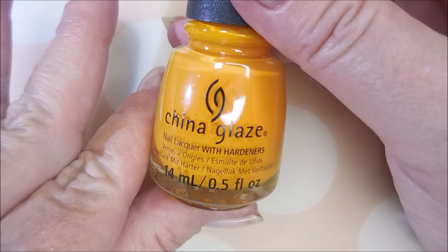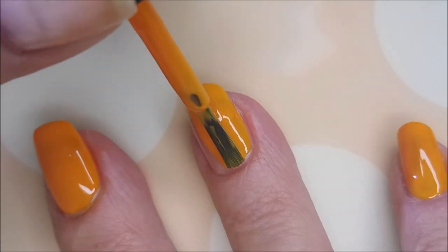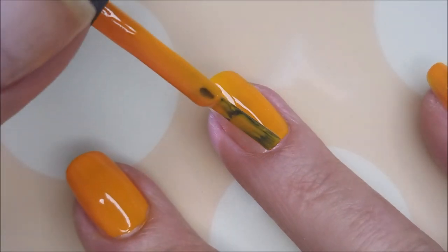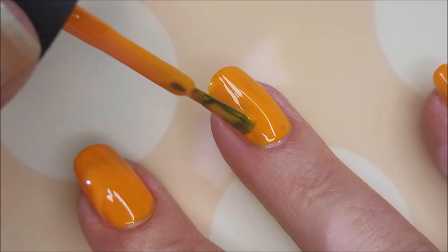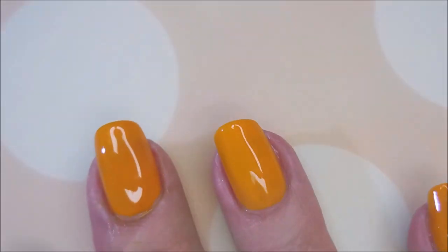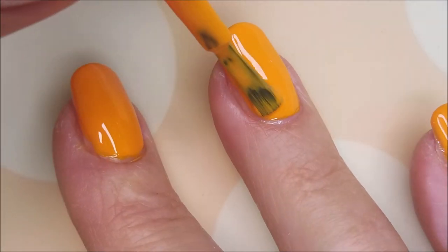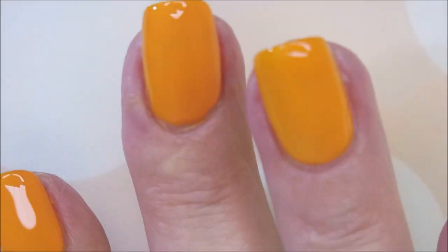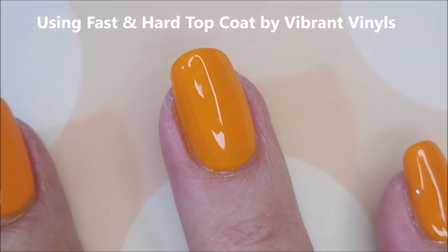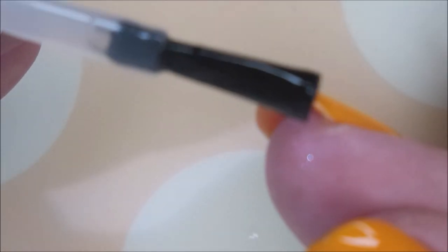Now those are drying and I'm going to go ahead and use this China Glaze Good as Marigold. Now I have a confession — I'm on a hard no buy. We've got some house projects going on, so we are no longer getting adult allowance. But I had to have this one — I saw it on Unapologetically Laura and I cheated and went and bought one polish. I'm using two coats of that, and then I'm topping it with the Fast and Hard from Vibrant Vinyls to seal it all in and get it to dry down so we can apply our reverse stamped images.